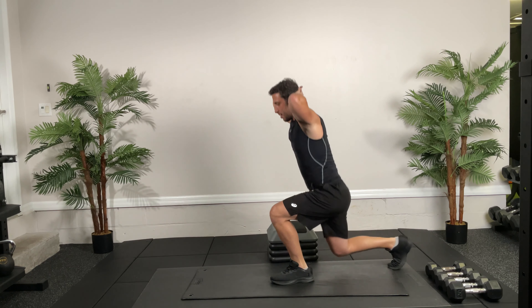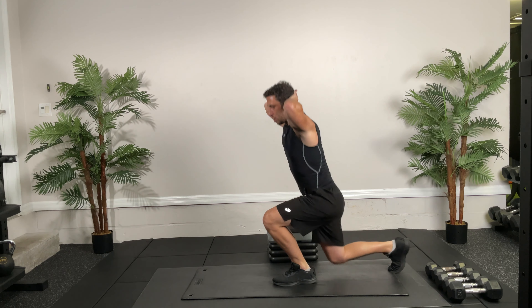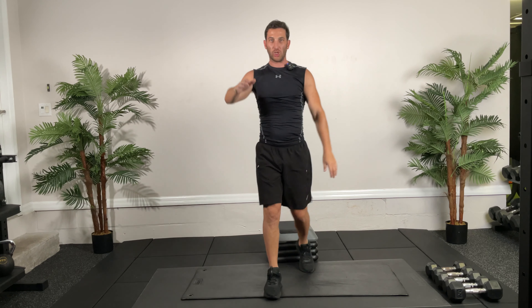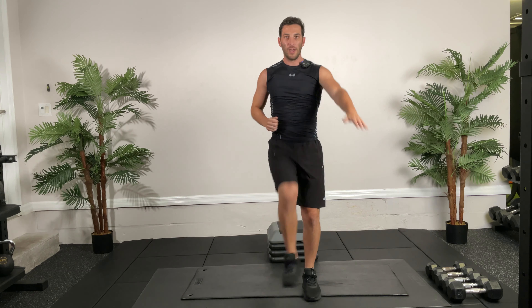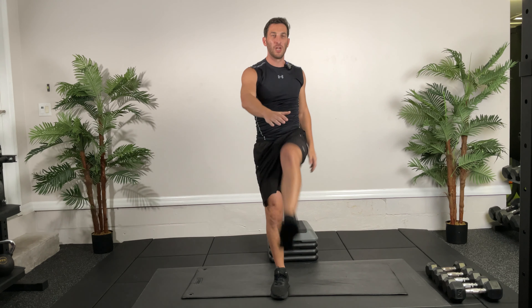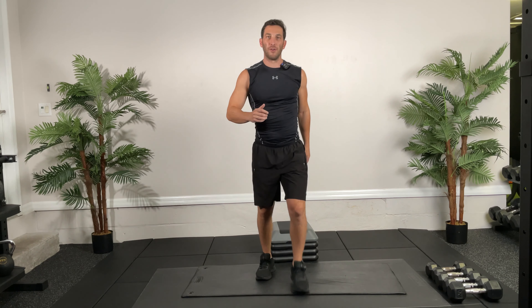Frankenstein kicks — arm out, kick straight up, switch. You can kind of switch your feet as you come down to make it more fluid. Just get a nice hamstring stretch, working on those hip flexors too. 10 more seconds — you guys are doing great so far. This is our first round; we're going to do one more round of this warm-up.